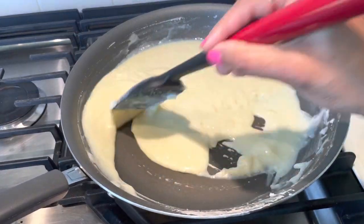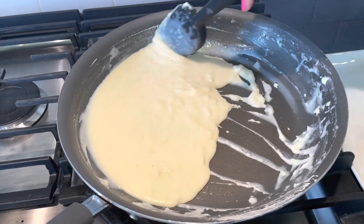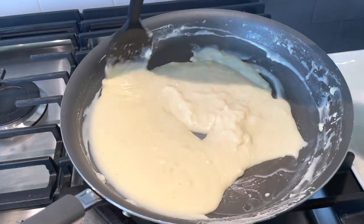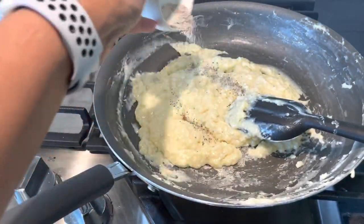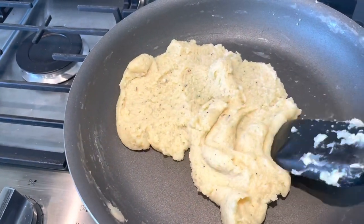After 5 minutes, you can see our mixture is a little bit more thick. Now you can add any kind of essence like rose or vanilla — here I am taking some cardamom powder. Now our peda mixture is ready to make pedas.